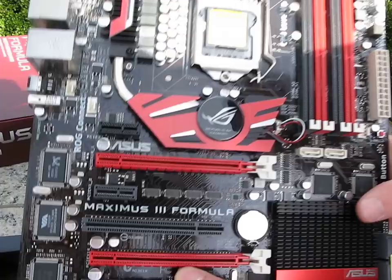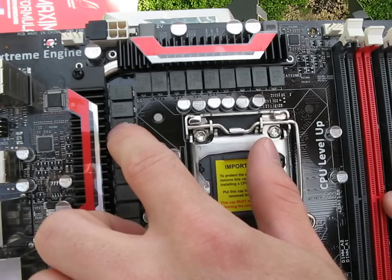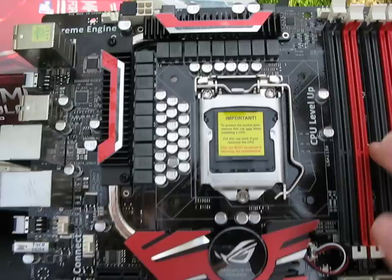For power connectors, we've got the 24-pin on the right and the 8-pin over at the top left. In terms of the power design for the CPU, this is probably a 16-plus-3 phase power design based on counting the phases. The three additional phases are for the un-core of the CPU.